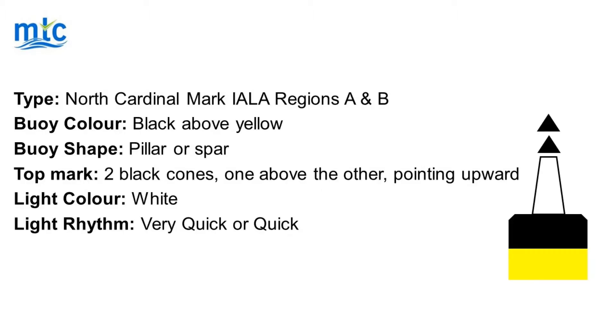The North Cardinal Buoy is the same for IALA Regions A and B. The buoy colour is black above yellow, and the buoy itself can either be a pillar or a spar buoy. Its top mark is two black cones, one above the other, pointing upwards.